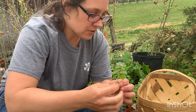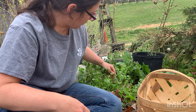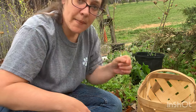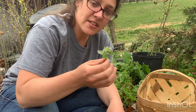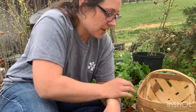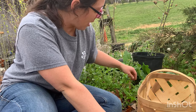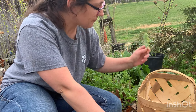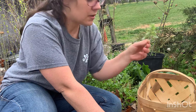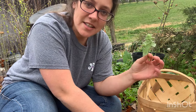To harvest it, you just pick it — I leave the root system, I don't pull up the roots, so it'll come back next year. Plus, this is in the mint family. It doesn't taste like mint, but it is in the mint family, so it spreads like wildfire. There's really no concern about picking too much of it.